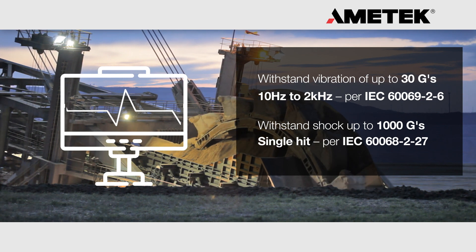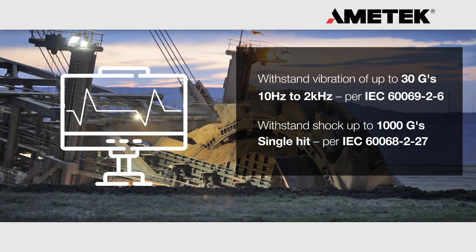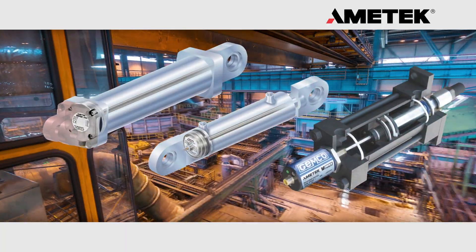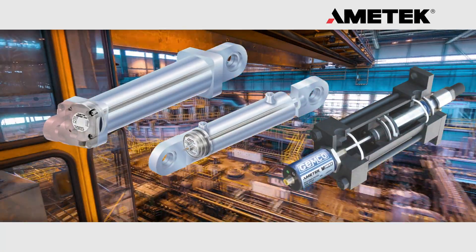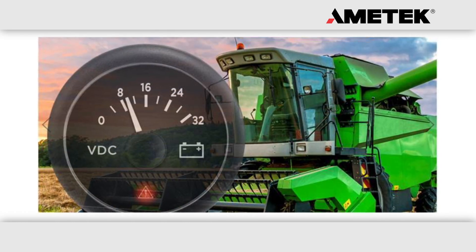Diagnostics are built into our latest generation of sensors, thus eliminating the guesswork and quickly identifying the cause of unexpected readings. Our rod style linear transducers are designed for both mobile and industrial applications. Our wide input power range allows the same unit to be used in either application.